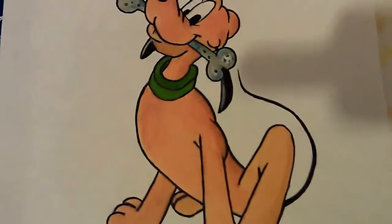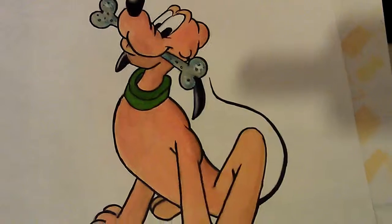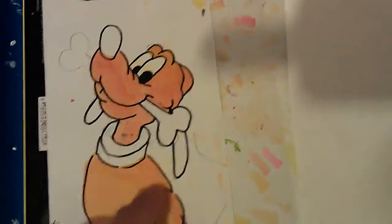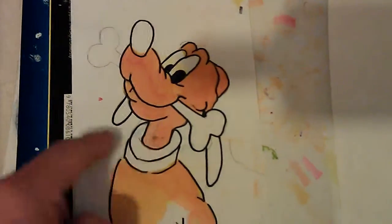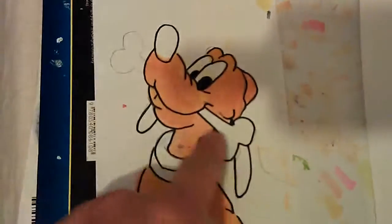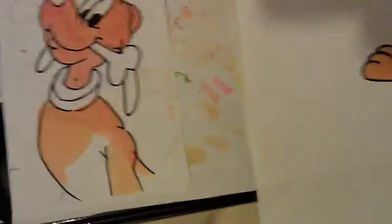This is Pluto as I said. And the way I coloured him in, I used my Spectrum markers. And I done a rough sketch of him first so I could experiment with the colours. As you can see some of the shades were too dark. And the best way I found for his colouring was to use two Spectrum markers.